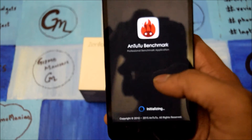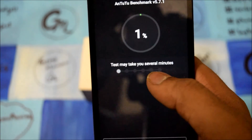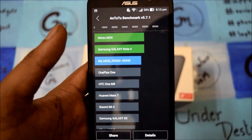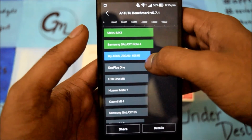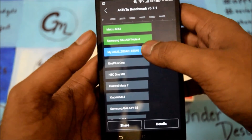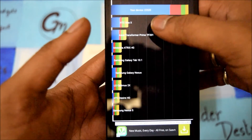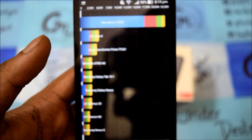Let me go through the AnTuTu and Quadrant benchmark scores. Now we are running the AnTuTu benchmark test. As you can see, only two smartphones are above it — the Meizu MX4 and Samsung Galaxy Note 4. After that the Asus Zenfone 2 comes in, with the OnePlus One and HTC One M8 below it. For the Quadrant benchmark, the score is 22,520, above the Asus Transformer Prime and HTC One X.